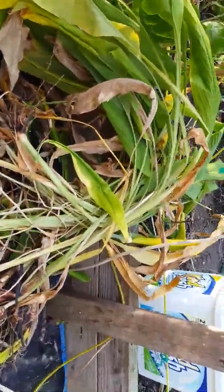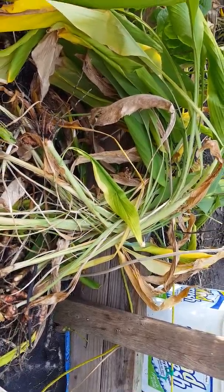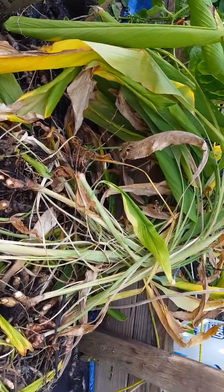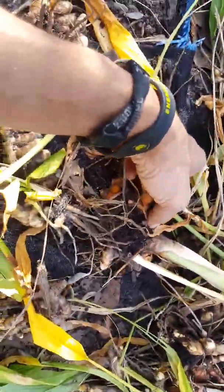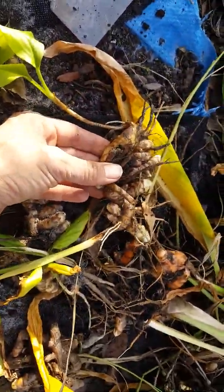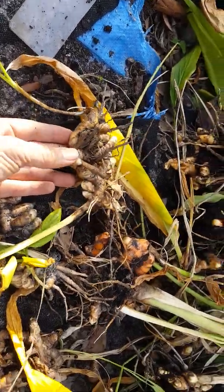If you want to regrow those roots, you can get them from the store. If you want to buy some roots from me, just email me — I'll be happy to give you a price. They're not that expensive, maybe about $70 a pound or so. There are two main varieties: the orange one, which is the milder one, and the golden one, which is closer to a ginger flavor and more spicy.